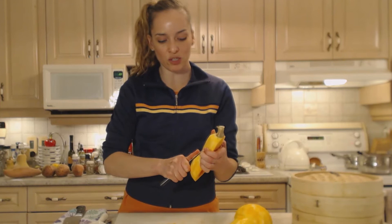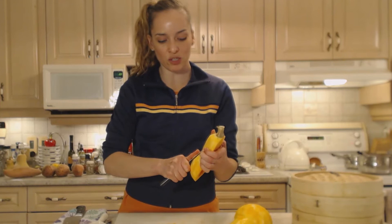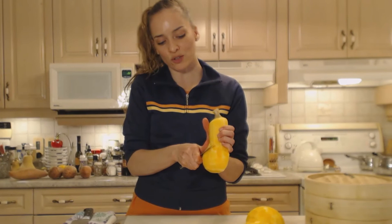Bamboo steamers are relatively easy to find. You can find them in Asian markets and other specialty places and they're relatively inexpensive. You can cook vegetables, you can cook meats in there — all kinds of cool stuff.